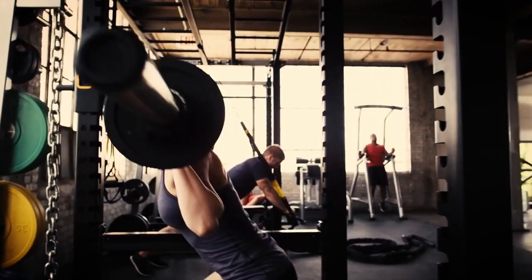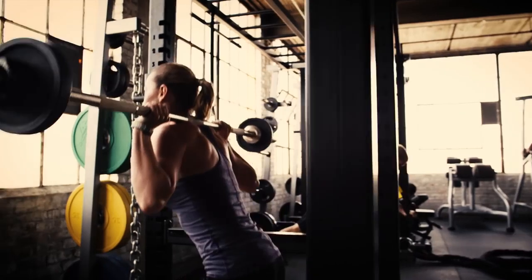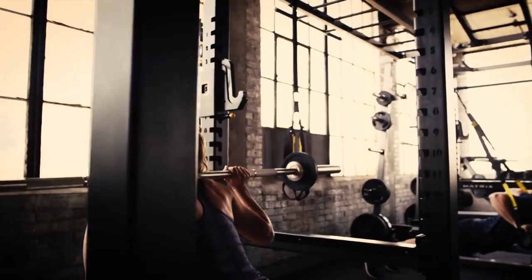Since no one works harder than your athletes, make sure Matrix is there for the competition before the competition.